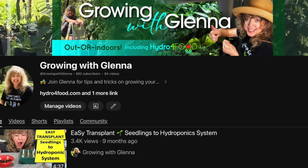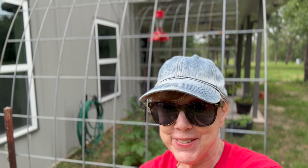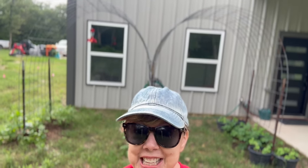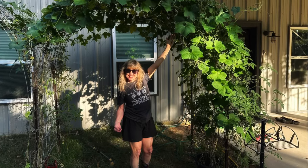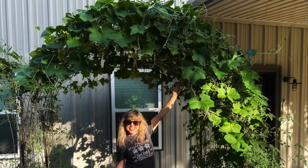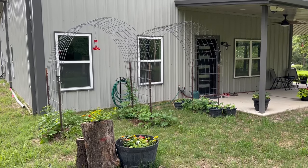Hey there fellow garden enthusiasts, welcome back to Growing with Glenna where we explore all things green and sustainable. Today I've got a fantastic project for you: repurposing old cattle panels and tee posts into beautiful trellises and arbors for your garden for next to nothing. So let me walk you through what I did.